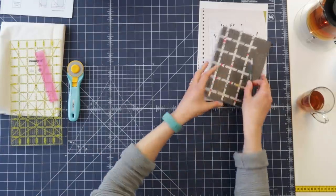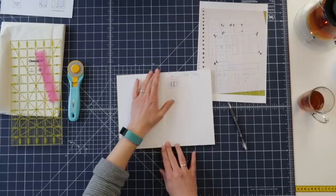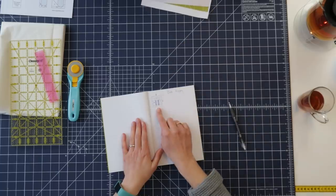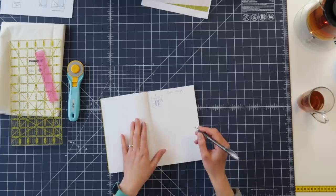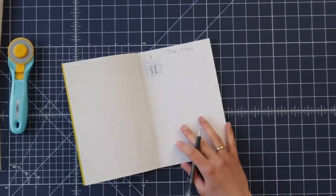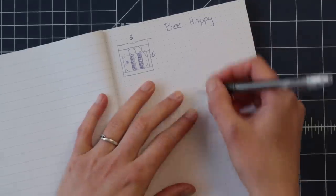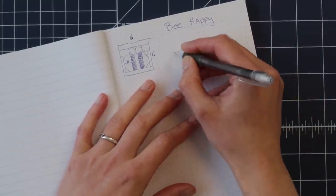So what I want to make is something with the little bee block that I designed a few weeks ago — the little bee block was six by six inches. Let me zoom in a little bit so it's easier to see. We have the cute little bee. What I would like to make is something with 'bee happy' — just a little positive mini quilt.